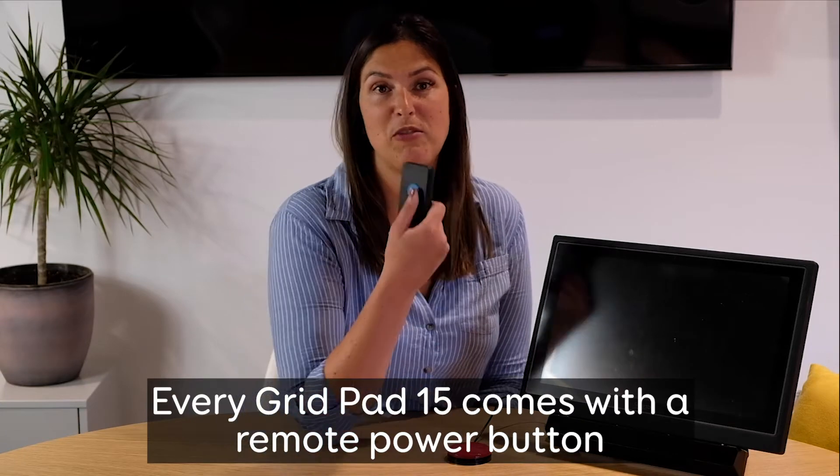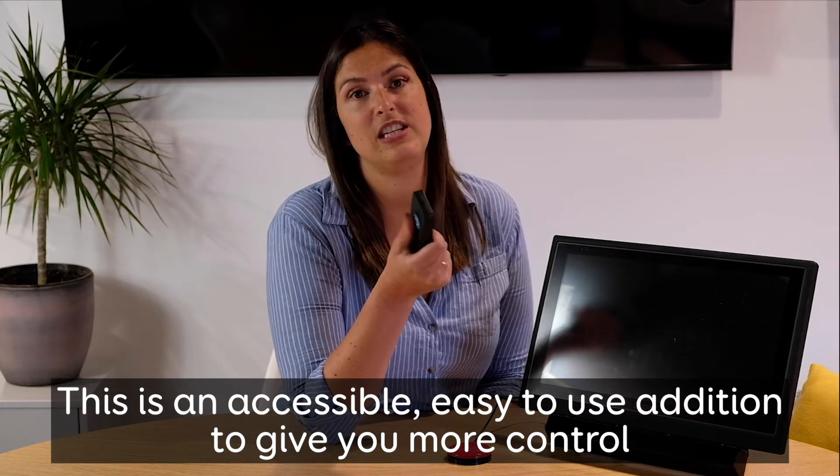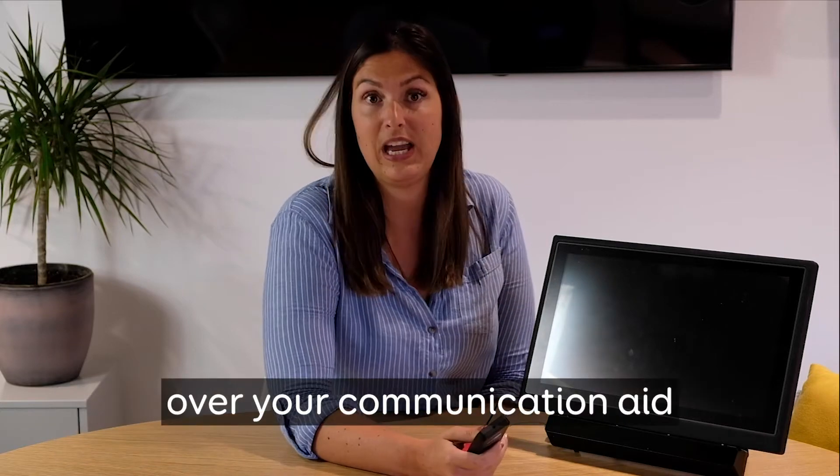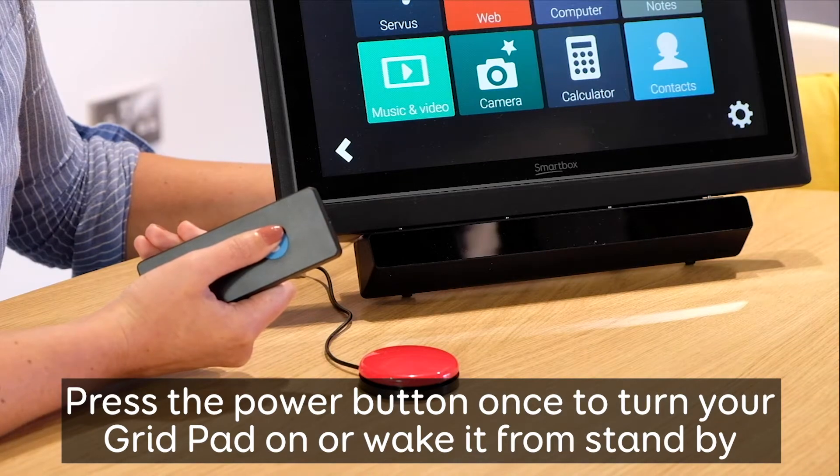Every GridPad 15 comes with a remote power button. This is an accessible, easy to use addition to give you more control over your communication aid. Press the power button once to turn your GridPad on or wake it from standby.